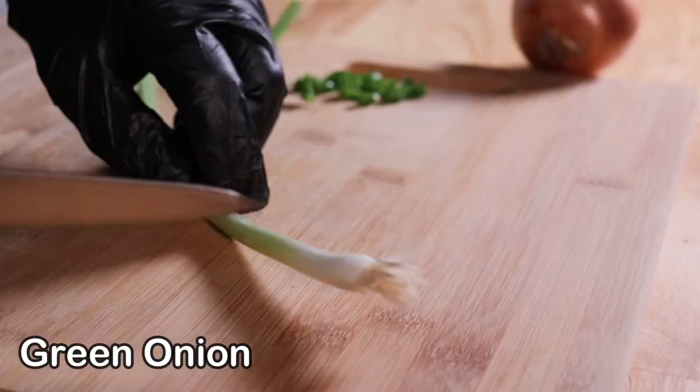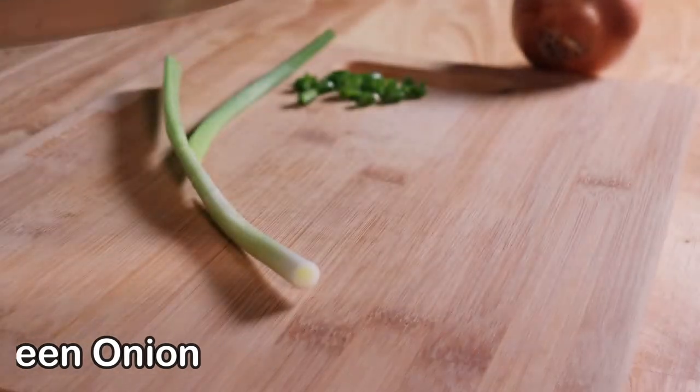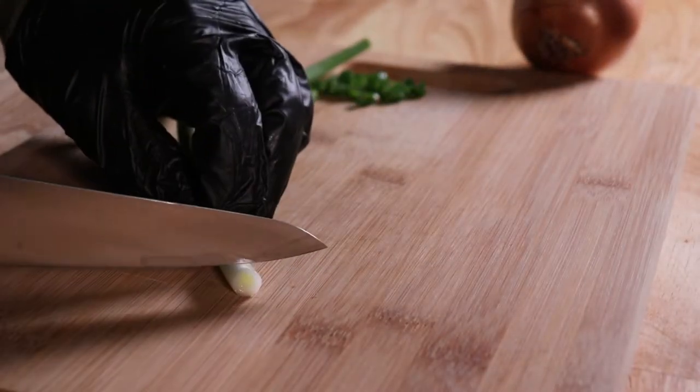Next up is a green onion. Cut off the end with the root and chop that onion into small pieces.